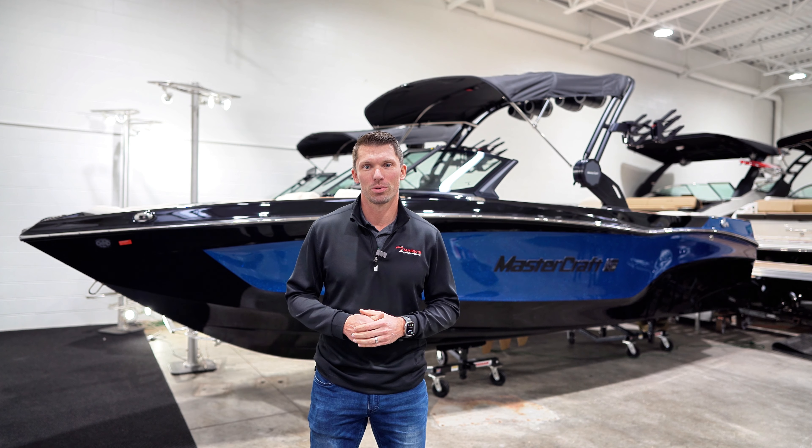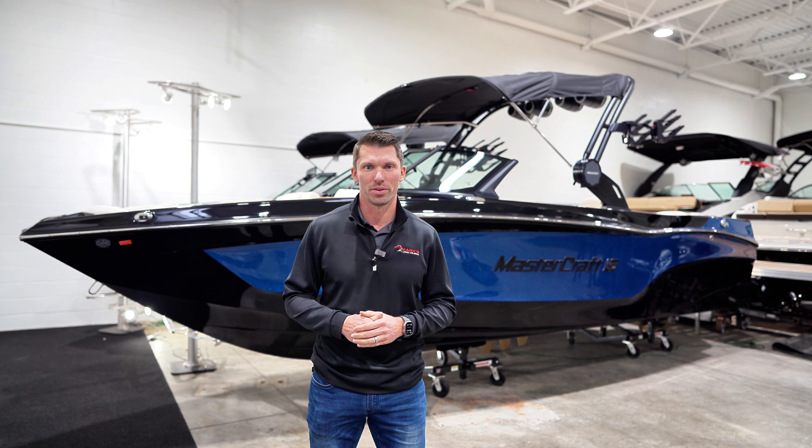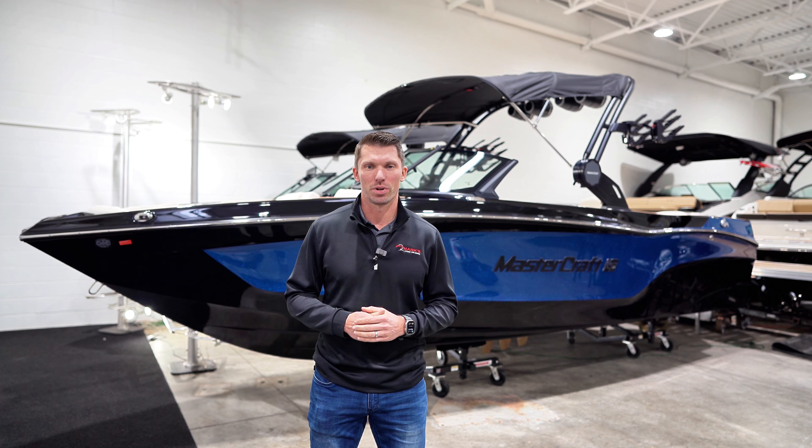Hey everyone, it's Billy back in our showroom with yet another MasterCraft build. This time it's the 2025 MasterCraft XT24.